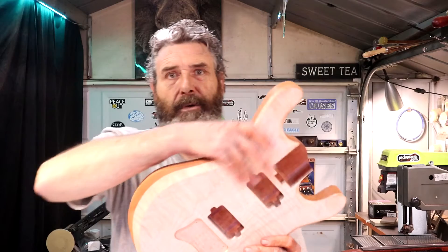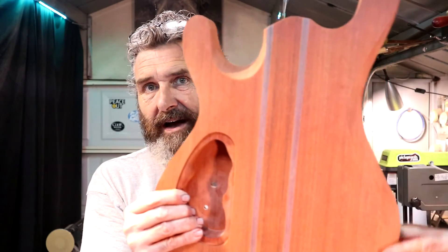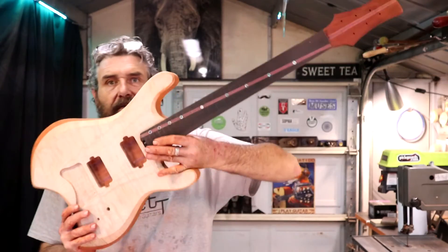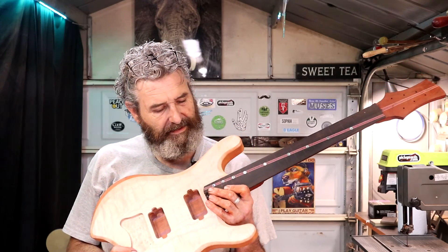I spent the past hour or so sanding on this body and I've got it to where I want it. All the bevels are done, I'm sanded up to 180 at this point. The back is like I like it, all that's sorted out, my cutaway bevel is sorted. I am really happy with how the shape is turning out. There's the Cloud Nine build, you guys. Ben told me to keep this guitar and not donate it to the Great Guitar Build Off — I think I'm going to listen to him.